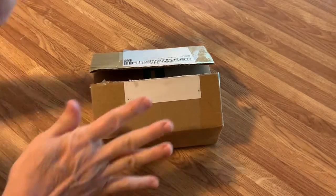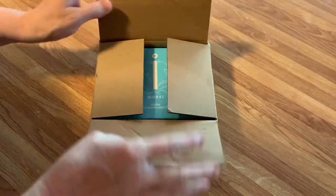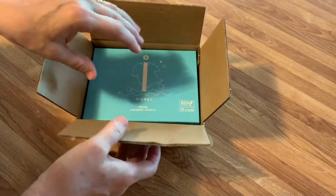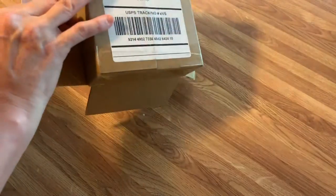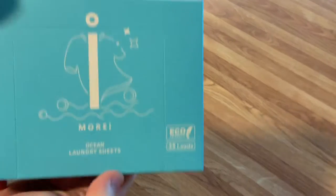This video is about a solution for when you travel and need to do laundry but don't want to carry big jugs around. I'm hoping that it works — it's an unboxing. You're going to see exactly what's in the box and how it comes to you. I got this off Amazon and it had good reviews. It is Ocean Laundry Sheets.